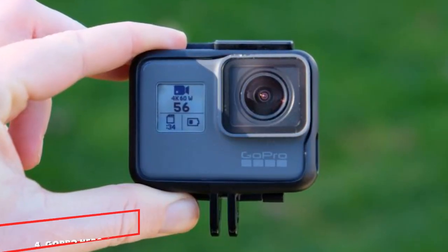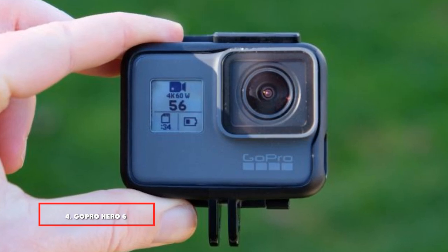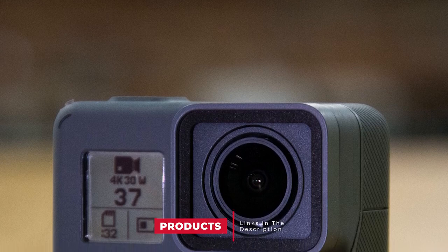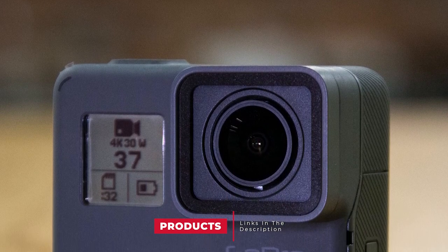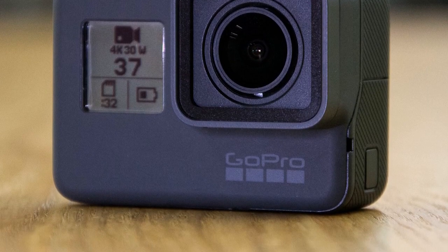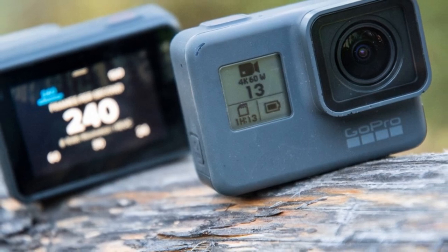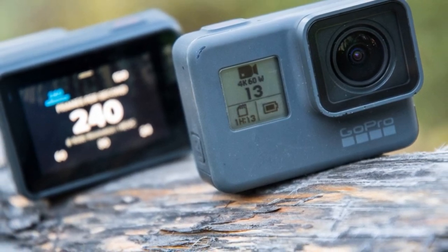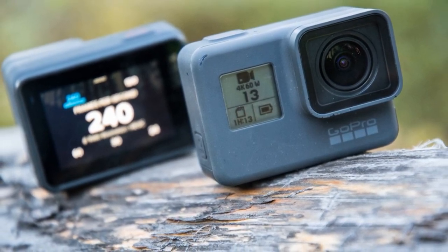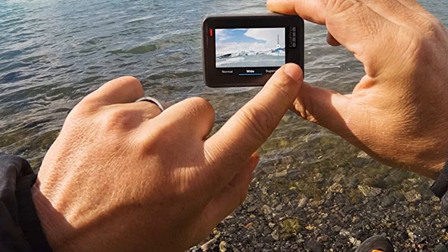Next at number four, we have the GoPro Hero 6 waterproof camera. With the ability to transform your adventures into incredible quick stories right on your phone thanks to the GP1 chip and next-level video stabilization, the GoPro Hero 6 is one of the most efficient waterproof cameras for sharing life as you live it. It comes with a new and improved GP1 chip designed for high-speed capture, producing sharper pictures and allowing you to shoot high-quality videos in 4K HD and 1080p at up to 240fps, as well as take photos at 12MP.